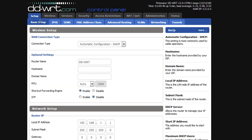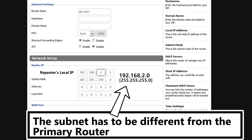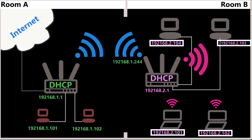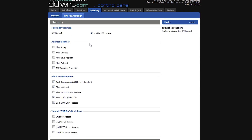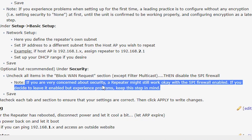Next, I'll go to Setup > Basic Setup, where I can select a subnet for the repeater's local network — I'm going to use 192.168.2.0. I can also enable the DHCP server for the local network, so local clients automatically receive their IP addresses from the repeater. There is also an optional step under the Security tab to disable the SPI firewall and only check the filter multicast option. But in my experience everything worked fine with the SPI firewall enabled, so as suggested on the DD-WRT repeater page, I'll leave it on and only consider turning it off if I experience issues.